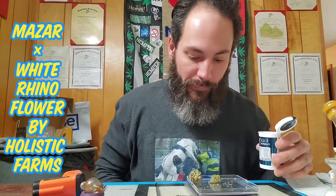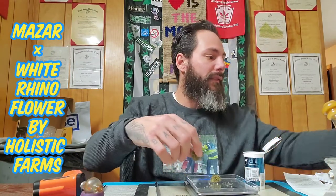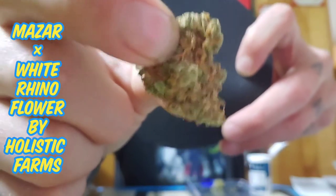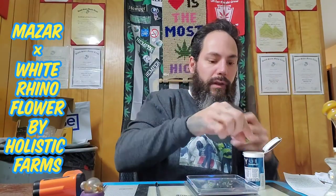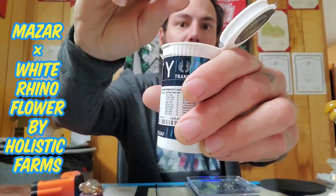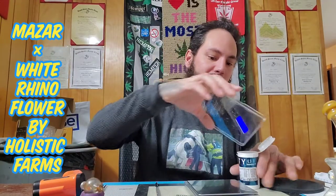It smells chemically and fruity. Always gonna weigh it. When was this packaged? Doesn't say. This is from November 14th. 1.8 — it's still on point, so that's pretty cool. Frosty, pretty dense. Let me give it a crush test — that's super sticky. It definitely doesn't look like my hemp.